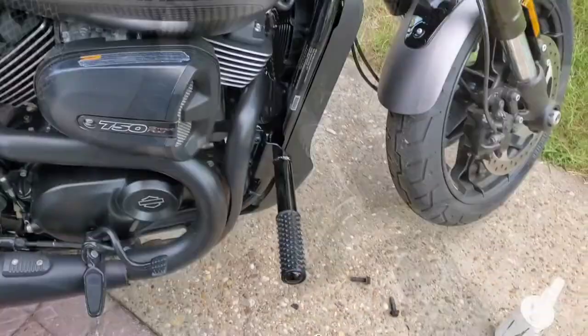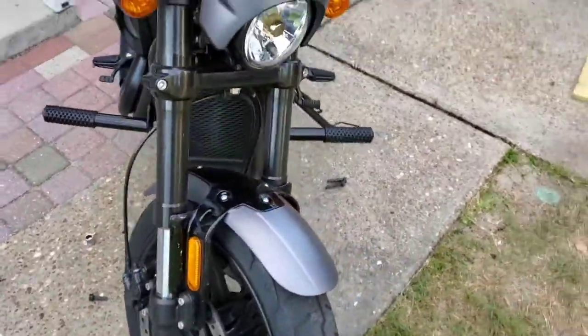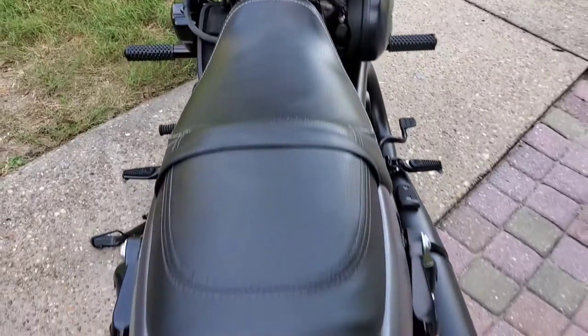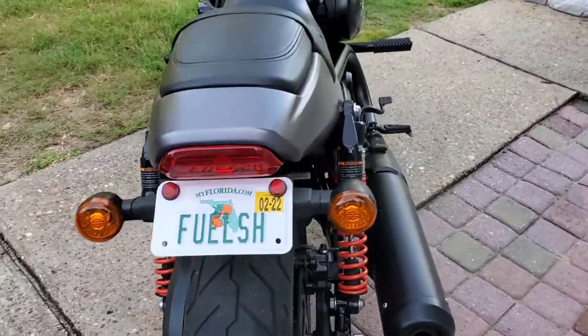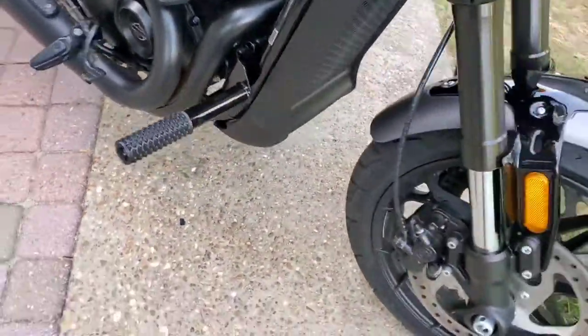The highway bars come gloss black, which matches the frame. The foot area tread is a little aggressive, but okay. The bars fit the bike well — they don't protrude excessively. They come out far enough to protect the engine and do their job, all while providing an additional place to rest your feet.